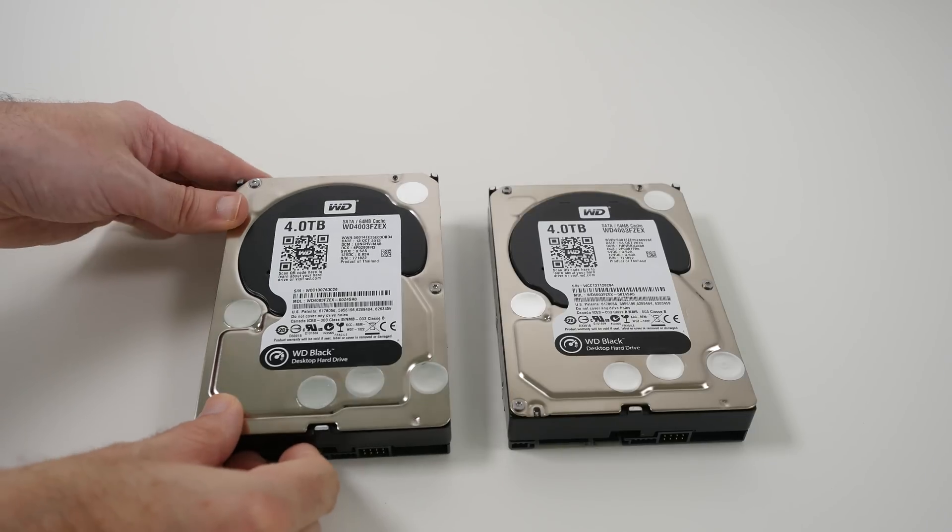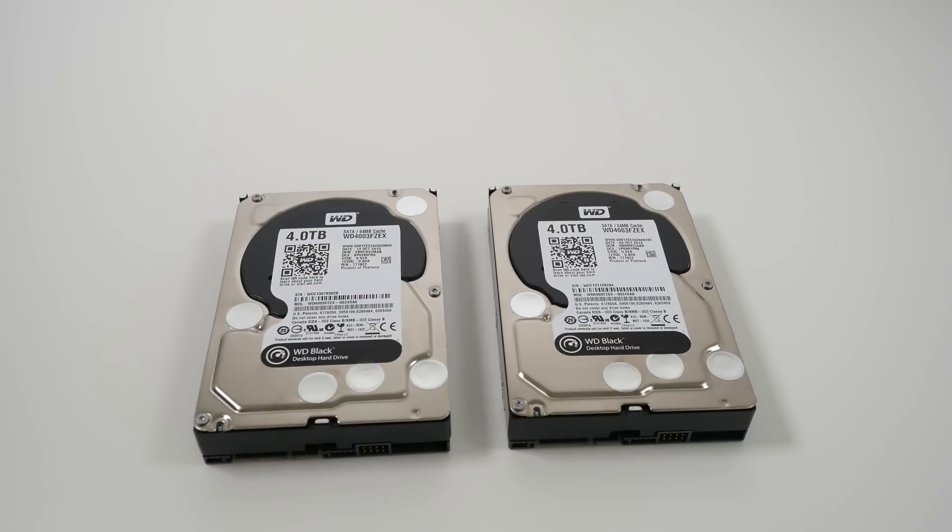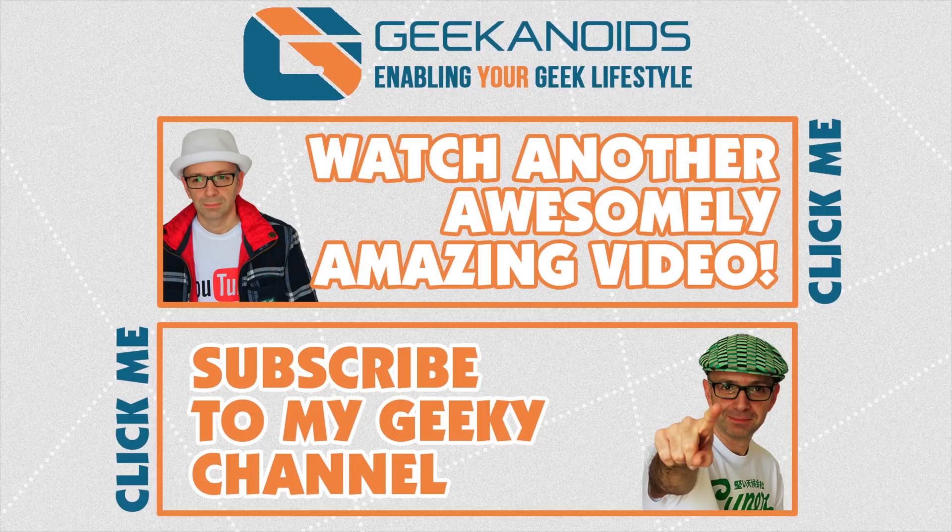Thanks very much for watching. If you've enjoyed this video, please do hit that like button, please do subscribe, and I'll see you all in the next one. If you want to see another video of mine, please click the annotation on the top of your screen, and also you can click the annotation on the bottom of your screen and subscribe to the Geekanoids channel.